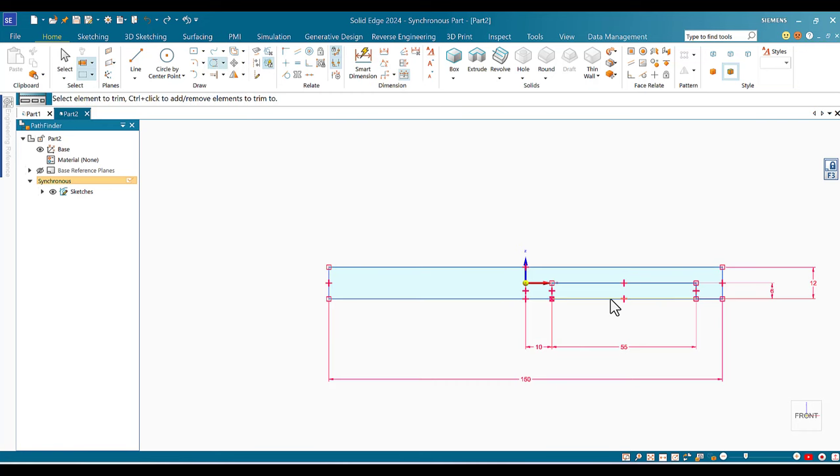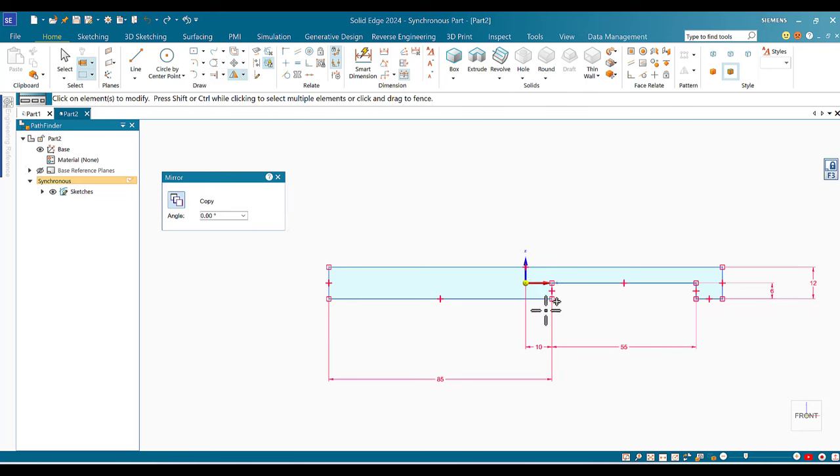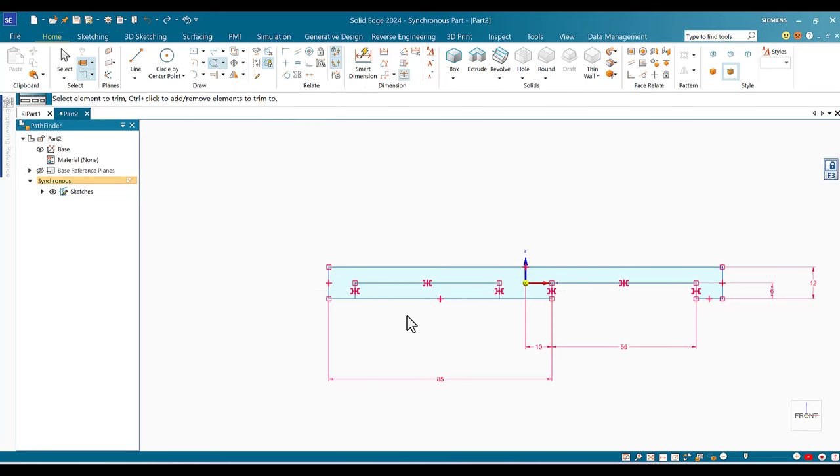I go to Trim and remove the overlapping lines to complete the cut shape. Then I highlight the cut and mirror it by clicking on the Z coordinate axis. I use Trim again to remove the extra lines. I can verify symmetry because the dimension reads 10 on each side, confirming it is exactly symmetrical.